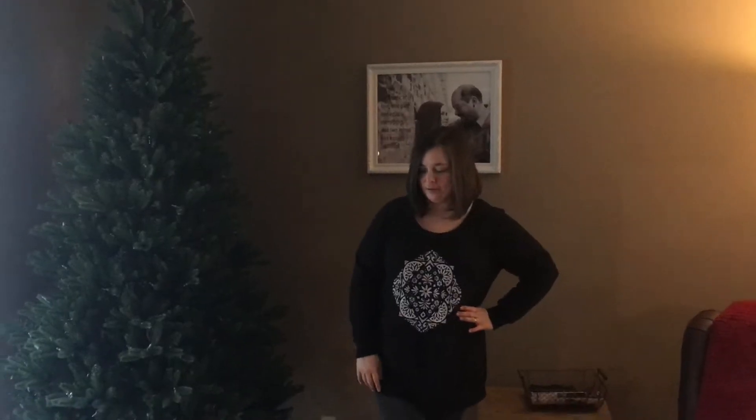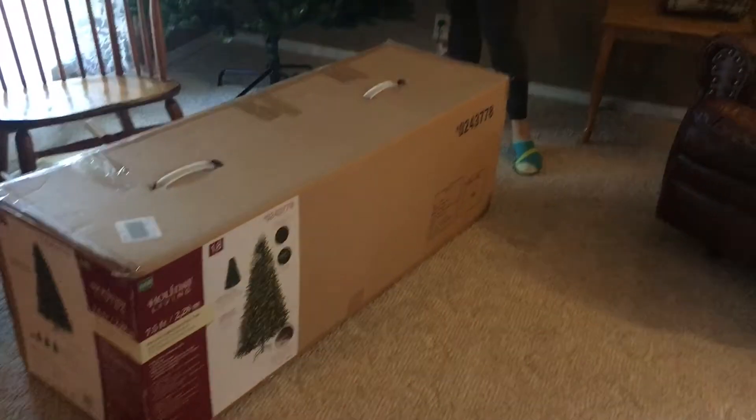Hello everyone, this is my pre-lit Inglewood pine tree by Holiday Living. Here's the box. I bought this a few years ago and it's literally the best Christmas tree I've ever bought. I have an unboxing video which I'll post a link for, but a lot of people have asked me about how to take it down and how it fits back in the box. The answer is it comes down in a snap and fits back really easy, so I'm going to show you that process today.